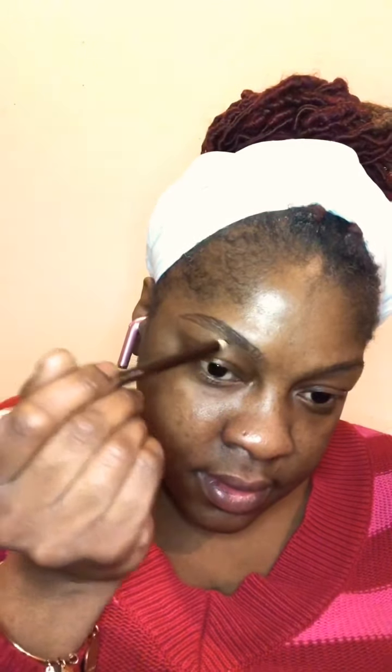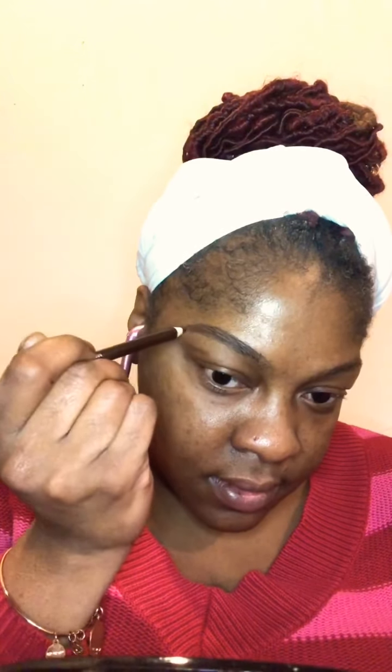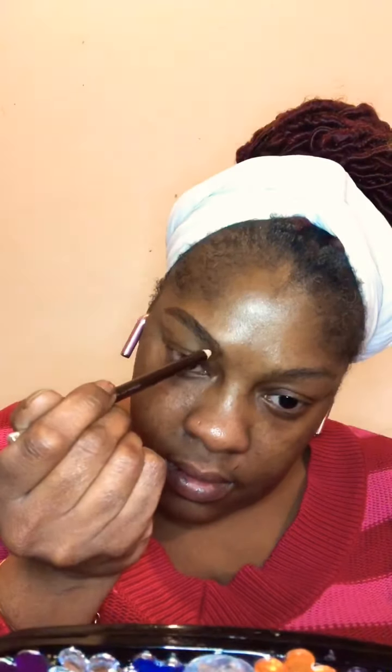We're about to get into these brows honey because they are something else. How many of you have ever cut lashes into strips like that? I'm going to be doing all kinds of things with my lashes - that's just another step to add to my repertoire. When you do cut them, I would say cut them one at a time and then put them on, because where I messed up was I didn't keep track of which ends were shorter and which were longer.